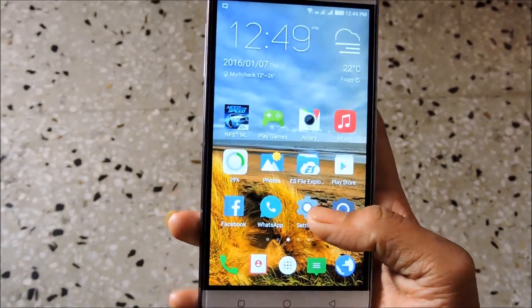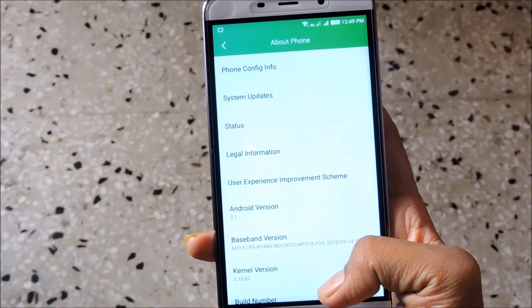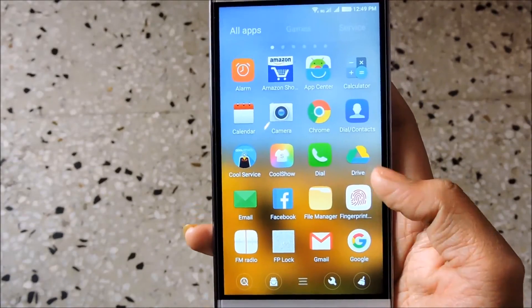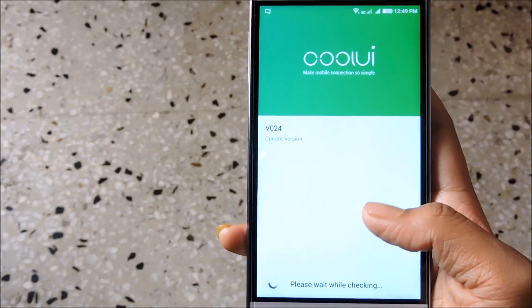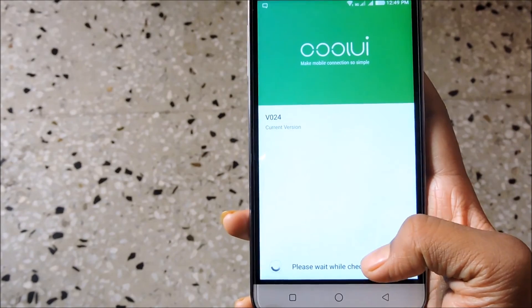Now just unlock the phone. Let me go to the settings and check the current version. As you can see, the build number has been changed to V024. Let me go to the wireless update app and check — the current version is showing version 024.